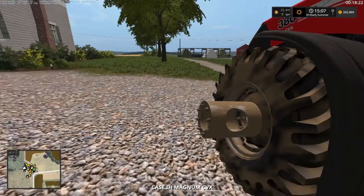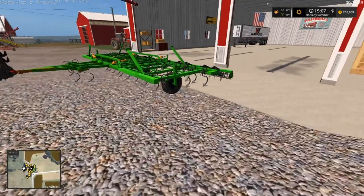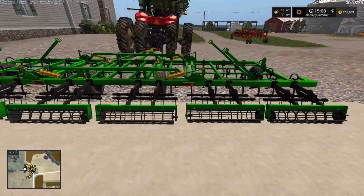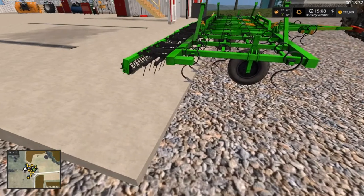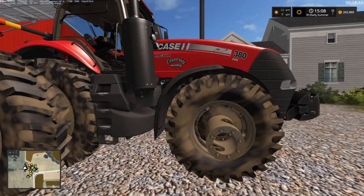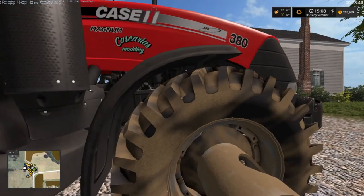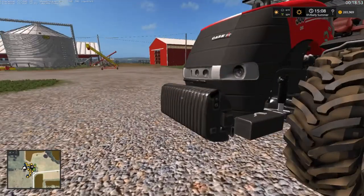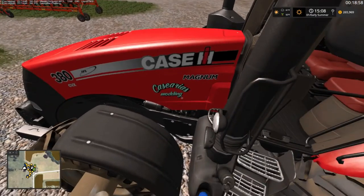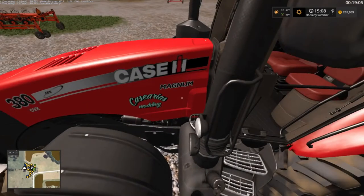We got this guy here hooked up to the field cultivator. We're just going over, greasing it, making sure everything's right for the store — you know, sometimes they come in and they're not greased and stuff. This thing looks hunky-dory, I can't wait to test it out. We got it on the 380 CVX Magnum. I don't know what that says — must be custom modding, but that's a different one there.